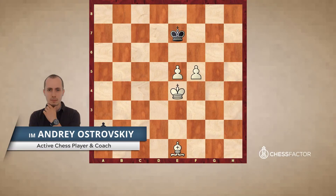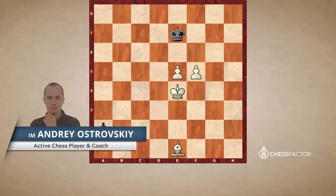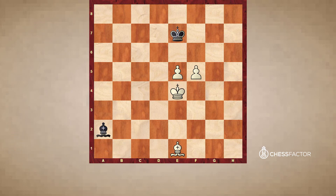Hello dear chess friends. I'm international master Andrei Ostrovsky and you're welcome to the series of lessons dedicated to essentials of bishop endgames.